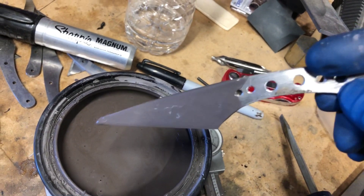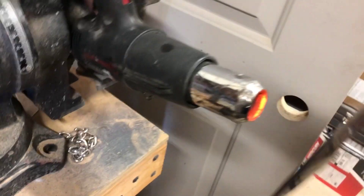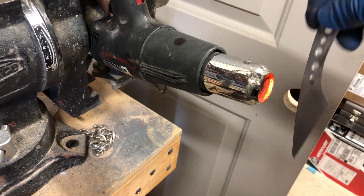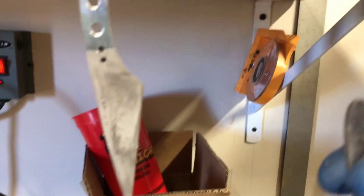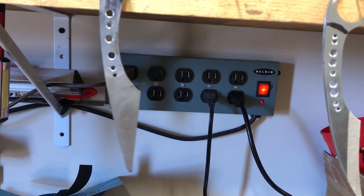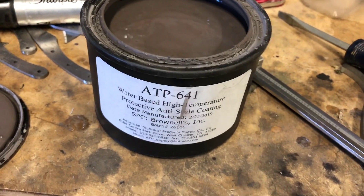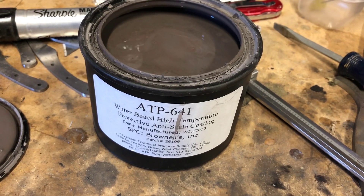I only coat part of the blade because everything else is gonna be hidden by handle material. I'll give it another shot on the heat gun just to help it dry quicker so it's not dripping all over my bench. I'll hang it up with the rest of them and let them sit probably overnight, then heat treat them tomorrow. Again, it's ATP-641 and you can purchase it at Brownells — it works really good in my opinion.